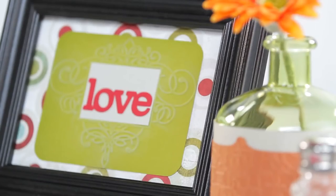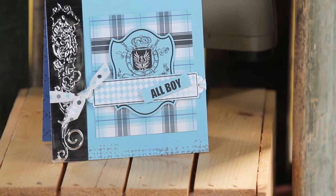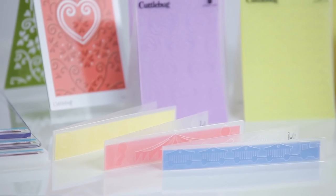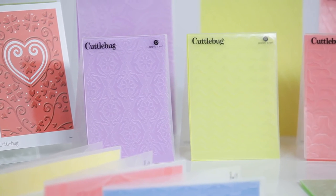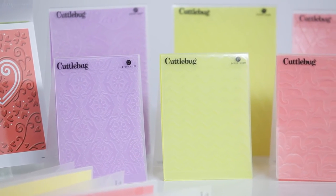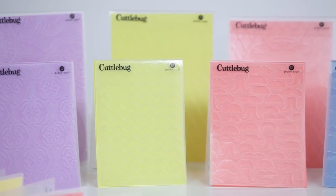The Cricut Cuddlebug can cut or emboss paper, card stock, and even thin metals. So let your imagination run wild. Cricut Cuddlebug embossing folders and dies come in all standard sizes including A2, 5x7, 3x3, 2x2, and several different sizes of borders.